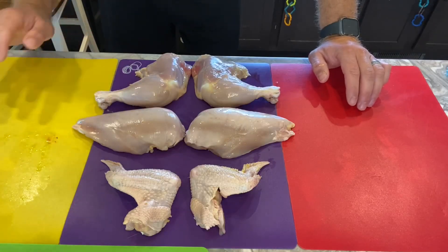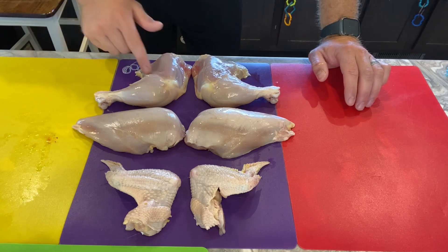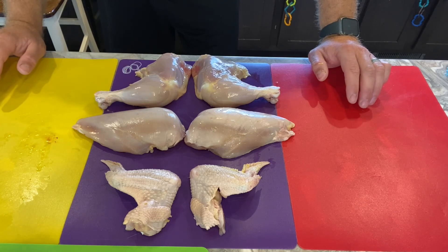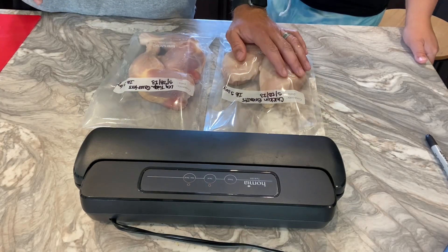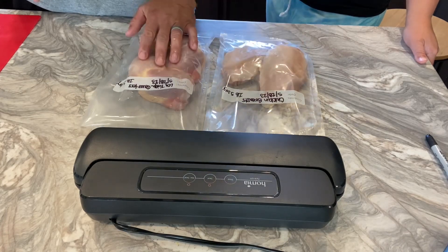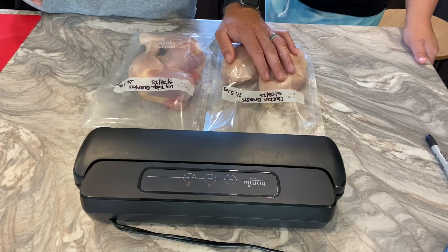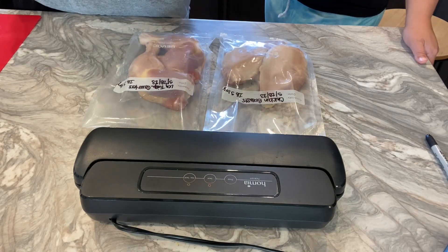So we've got the chicken all cut up — wings, breasts, and leg-thigh quarters. You can always separate the leg-thigh quarters if you want, but this is generally how we pack it and put it in the freezer. We package two breasts per bag and two leg-thigh quarters per bag, and they get labeled, dated, weighed, vacuum sealed, and go in the freezer.